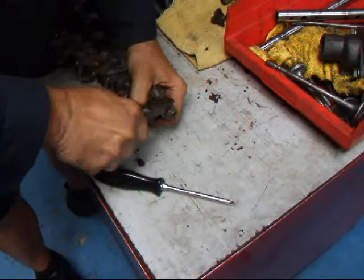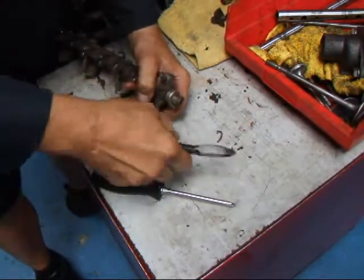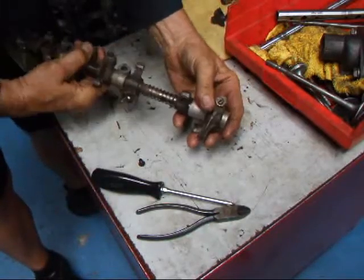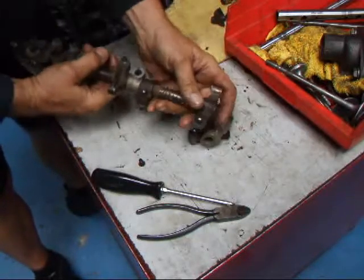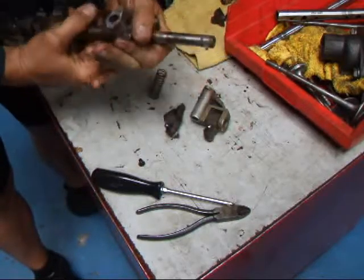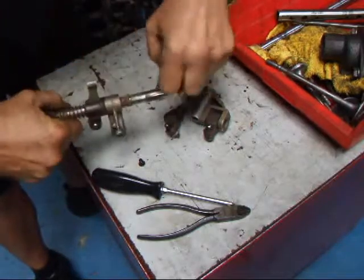Sometimes these come out easy, sometimes they don't. Now all we have to do is take the assembly apart. We've got a little bit of rust on here - we'll take them and polish the shaft.